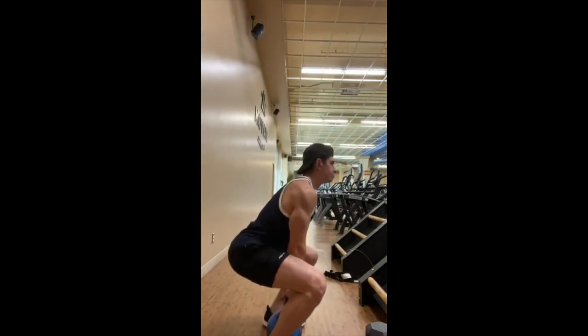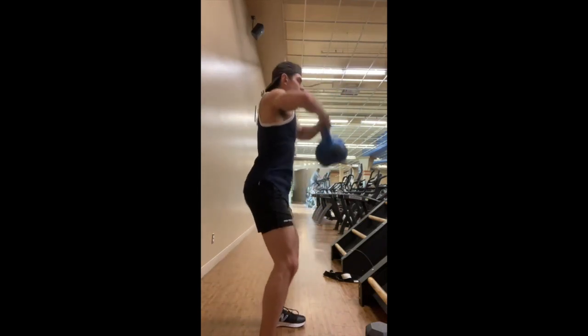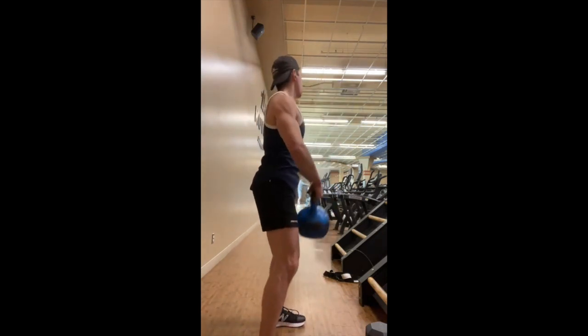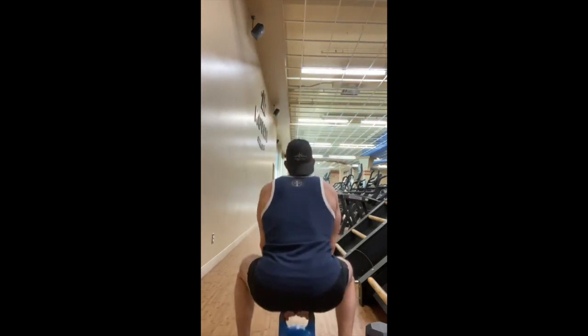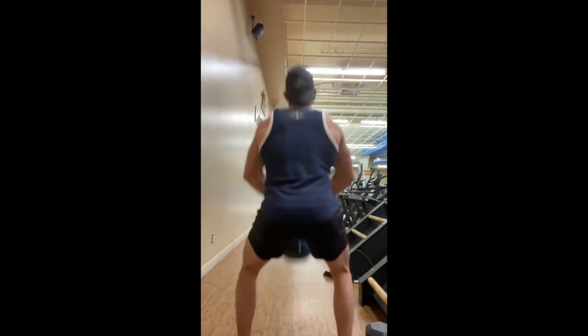As you can see, I'm sinking down into the squat about 90 degrees to the floor, and then pushing up, contracting my glutes, and bringing the dumbbell up into that upright row position to engage my front delts and my back. Perform the exercise with power and maintain a fixed and firm position.